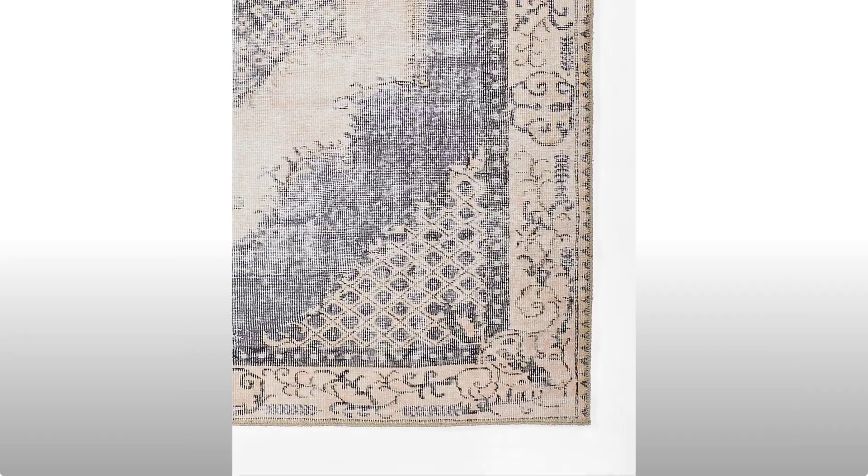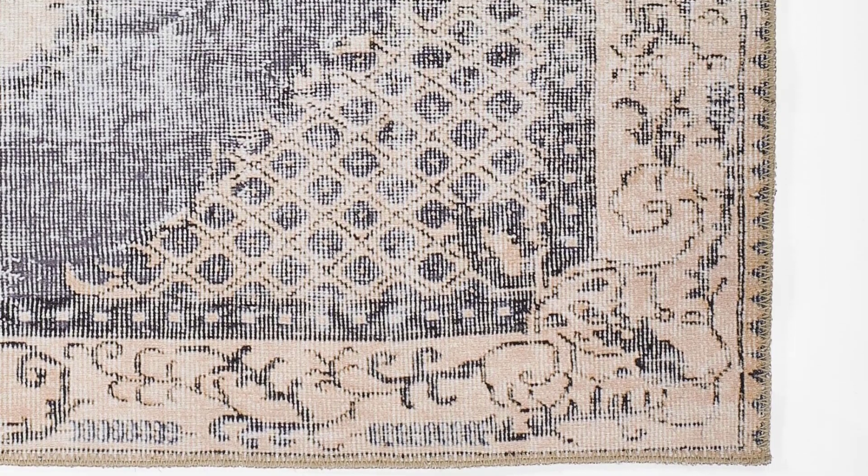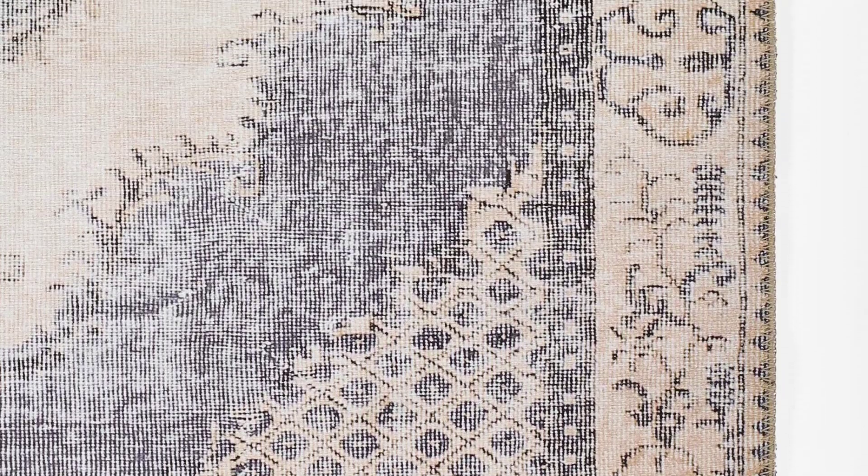Offshar features old-world charm and high-end design that is awakened by over-dyed, rich colors. Masterful, sharp designs are complemented by hand-stitched edges and a soft backing, for a refined and timeless look that is at home in a myriad of spaces.